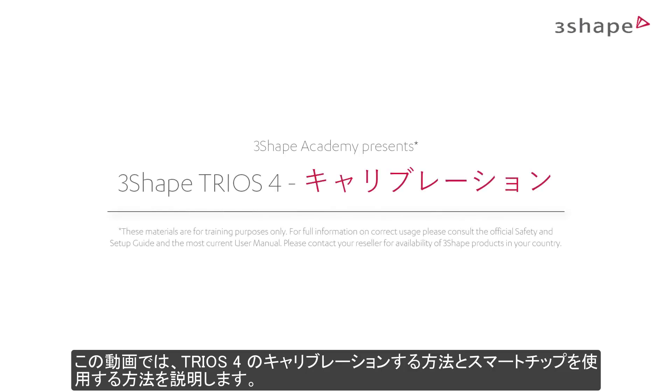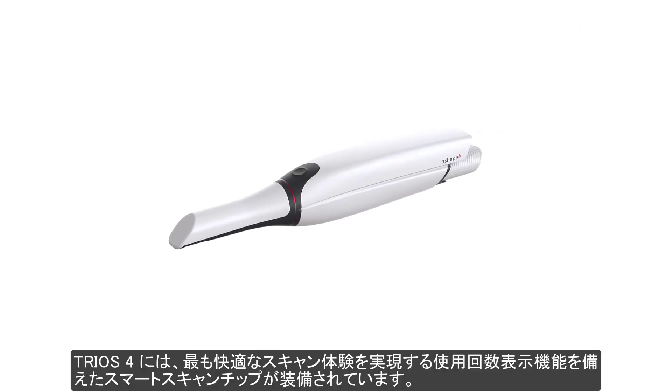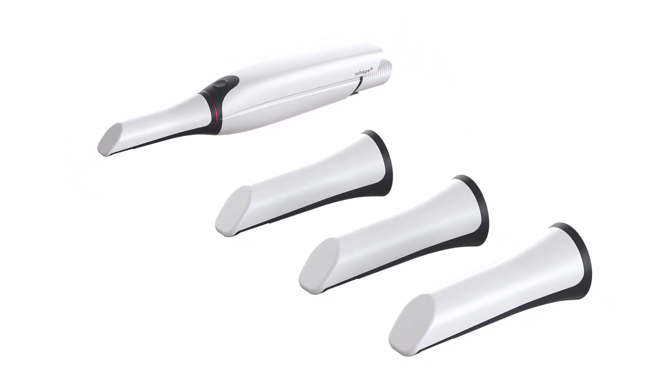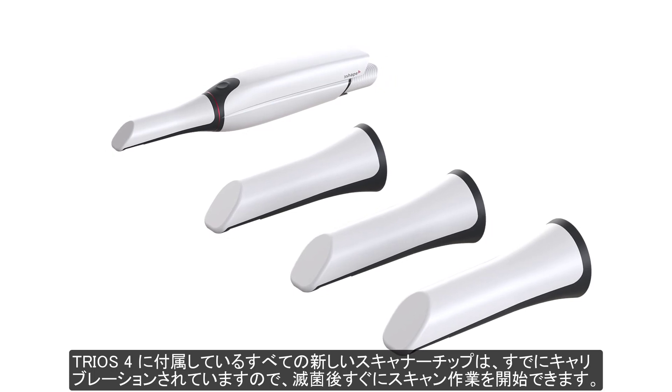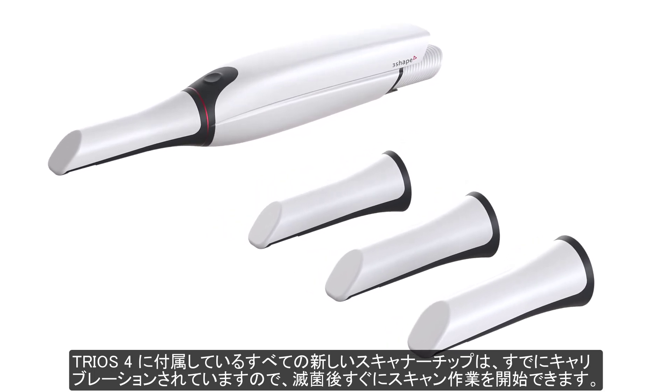While watching this video, you will learn the TRIOS 4 calibration principles and the process, as well as smart tips management. TRIOS 4 is equipped with smart scanning tips with an intelligent use counter for an optimal scanning experience. All new tips delivered with your TRIOS 4 are already calibrated, so you can start scanning right after sterilization.